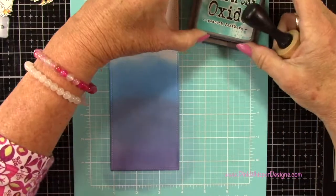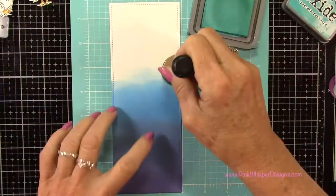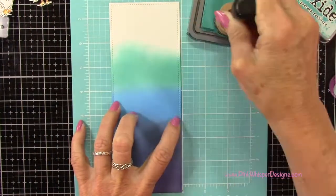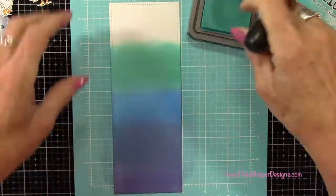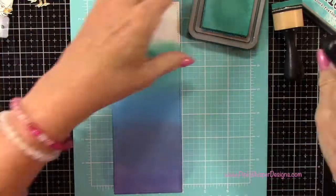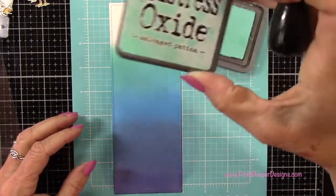You can always go back to the other color again and just keep on blending until you get a nice smooth transition. Now I'll go to the Peacock Feathers. I just loved how this came out — the way the colors blended together. After it sits for a little while, it blends even better. When you first look at it, you see a little bit of a transition, but after it completely blends, you'll see at the end how beautiful it is.